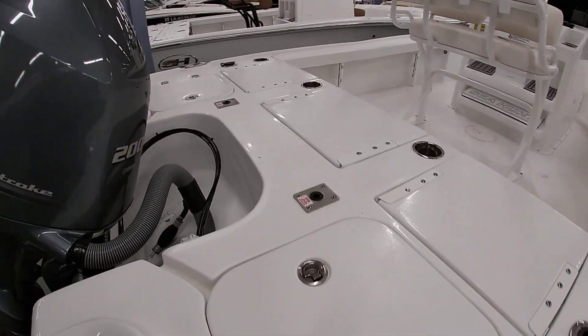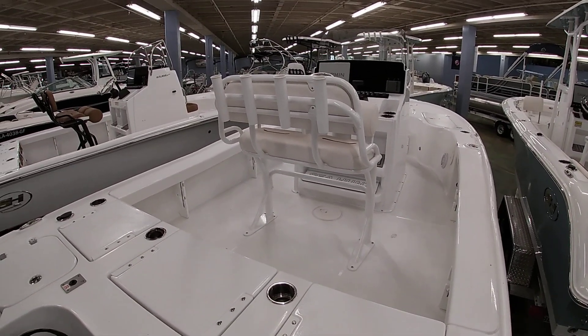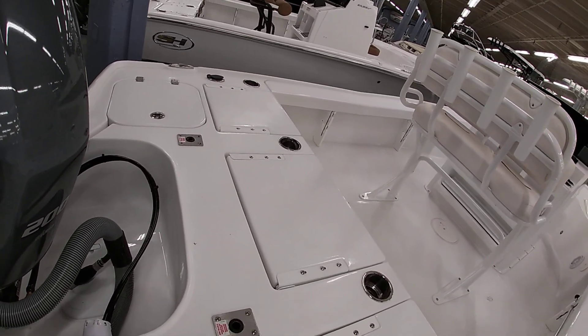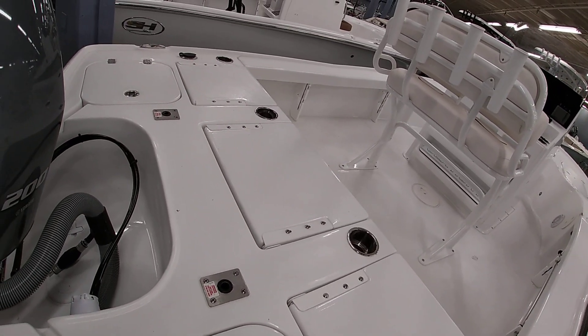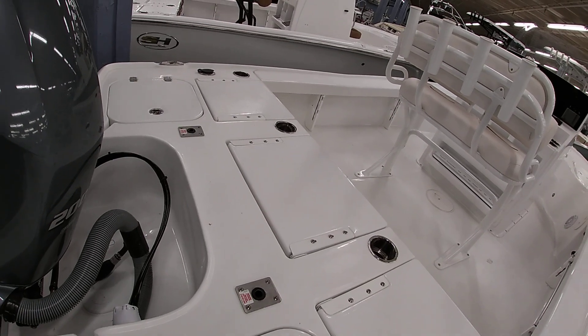So back here, giving you the layout of the boat — you have three-across seats. All three of these will pop up. The two outside areas are going to have battery access. The center one will open up and give you a little storage tray, and then you can pull that storage tray out and you have access to all your live well pumps.